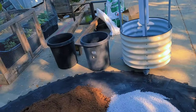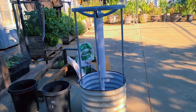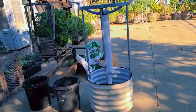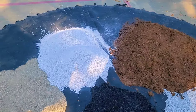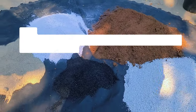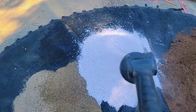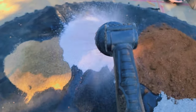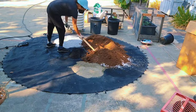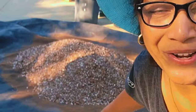One tip when mixing perlite or anything that blows a lot of dust: wet it down a little bit first. I wet down the perlite, mix it in, then wet it down some more, and leave the rest of the ingredients fairly dry. Now I'm done mixing the soil — that's kind of what it looks like.